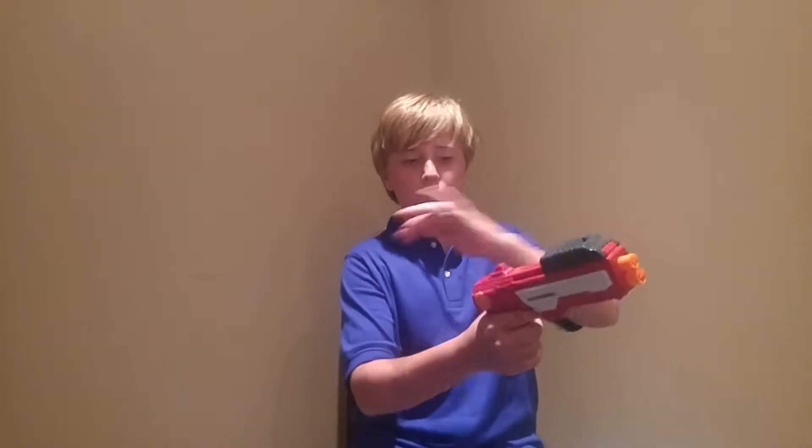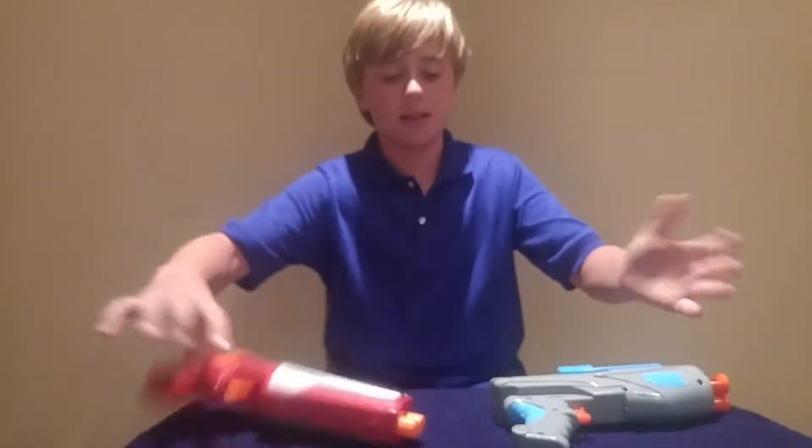Starting with the similarities. The first similarity is that these are both the same brand. These two blasters are both top primers between the top and the top. And also they're the same category — they're both pistols, they're both firearms, and they're both last resort pistols.